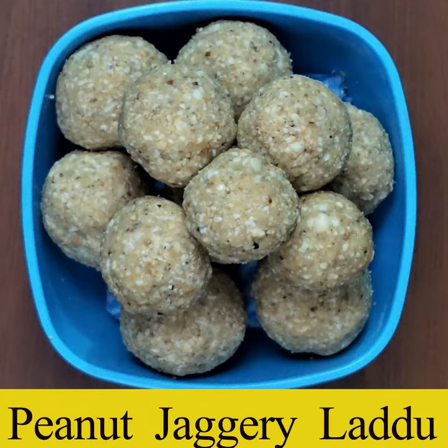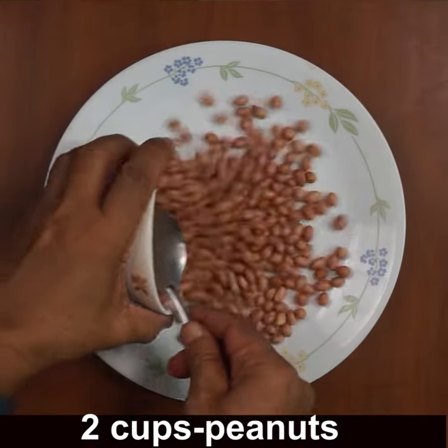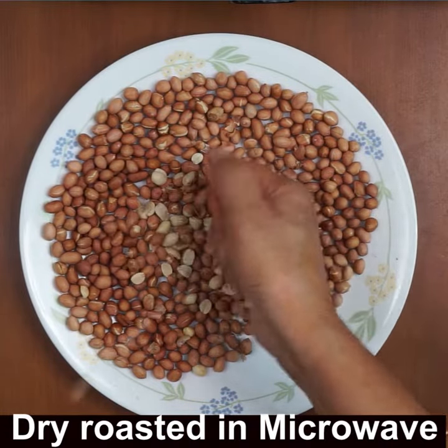Welcome to Manipal Kitchen! Today I'd like to share the recipe of peanut, jaggery, desiccated coconut, and sesame laddu. Two cups of peanut — I'm showing you the raw peanuts I just roasted in the microwave, and I'm showing you the peeling process as well.